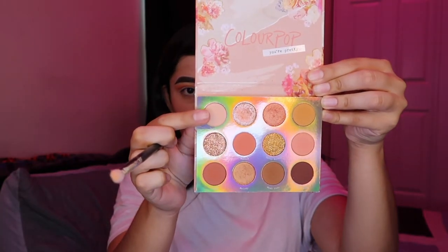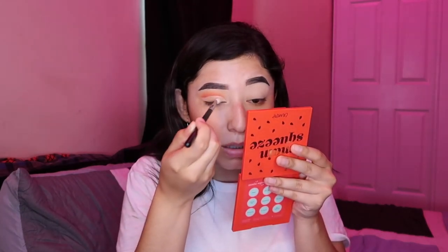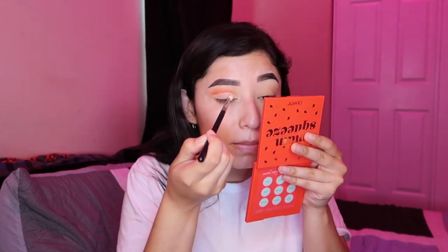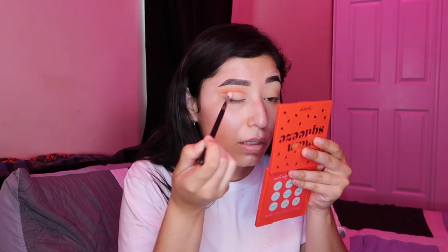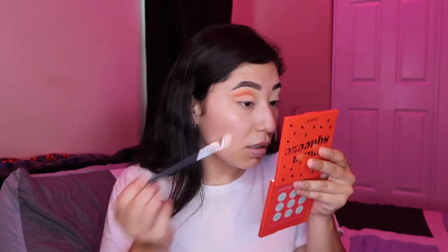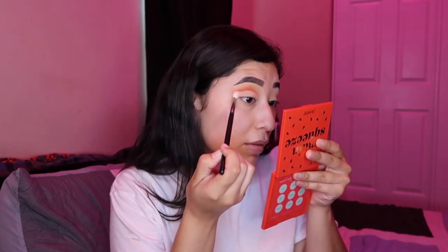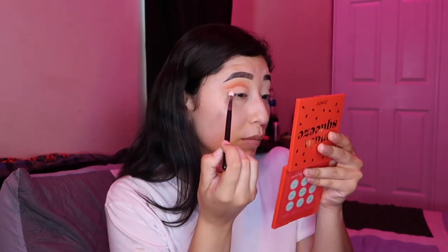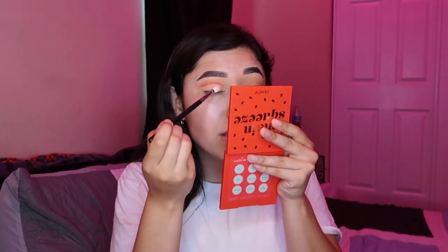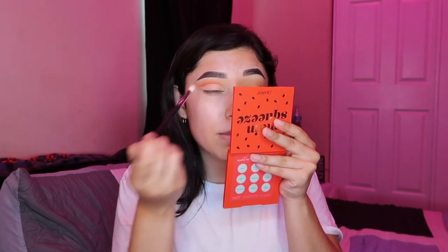And now I'm going to go in with Catch Me and a clean Morphe M456 and pat that on to the part where we put the concealer in. For that pale pink shade, I just patted onto the lid and then started brushing. Because it is a concealer, it's not going to mess up the harsh line if you let it dry a little bit, which I did. So if you do that and then use patting motions and then blending, you should be good, and it won't move any of the concealer around.